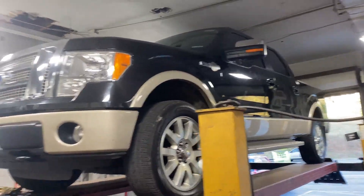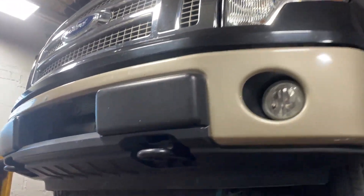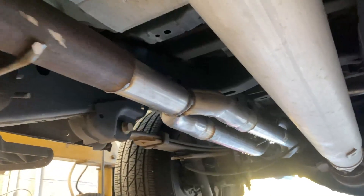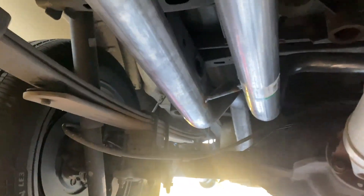2012 Ford F-150 King Ranch Edition — really nice truck. Got factory converters there and there, then it wyes into a single two and a half inch pipe, then we put a two and a half inch to two and a quarter tailpipe — two and a quarter mandrel bent tailpipes on this side and this side.